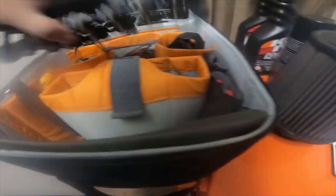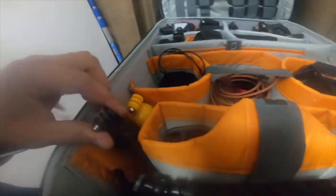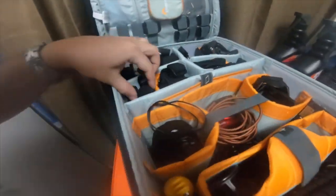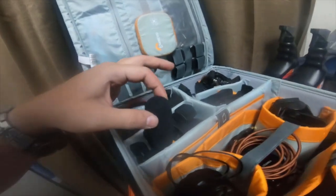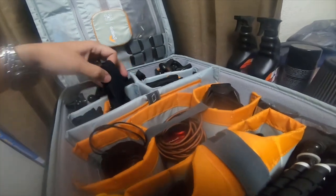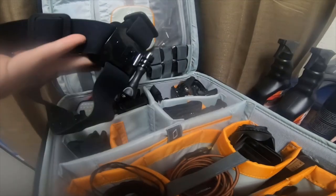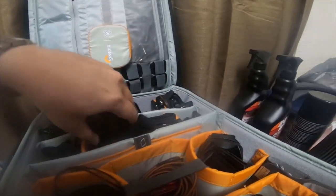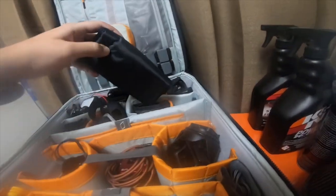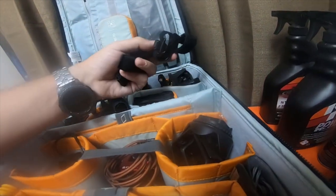A couple different sized tripods. This green bag actually has all my drone blades in it. A couple different floaties on the side. Then I have one of my large mics in this pocket, some mounting brackets, a chesty or head strap — this is a head strap for GoPro. And then I have my lens filters here in this pouch.